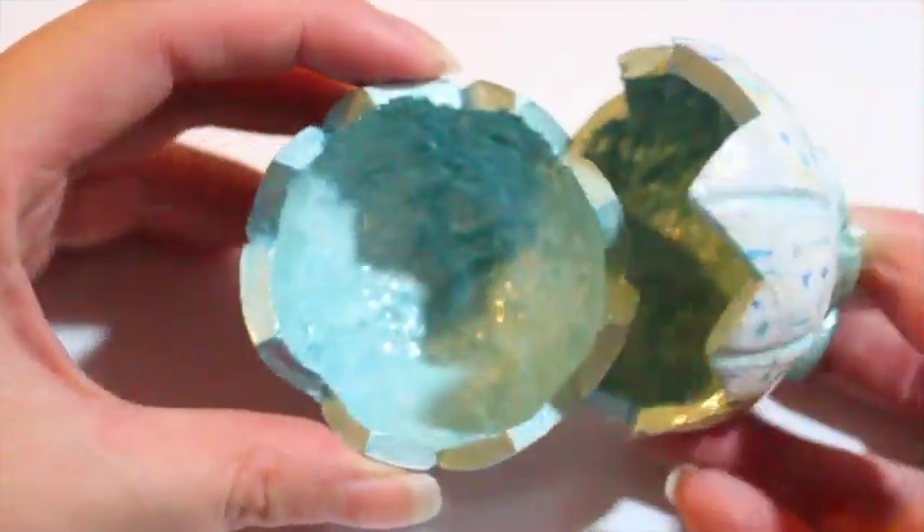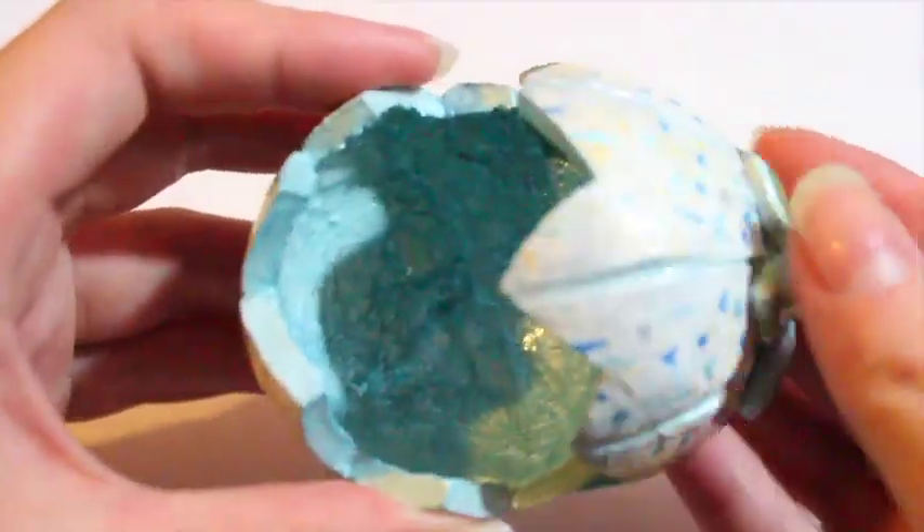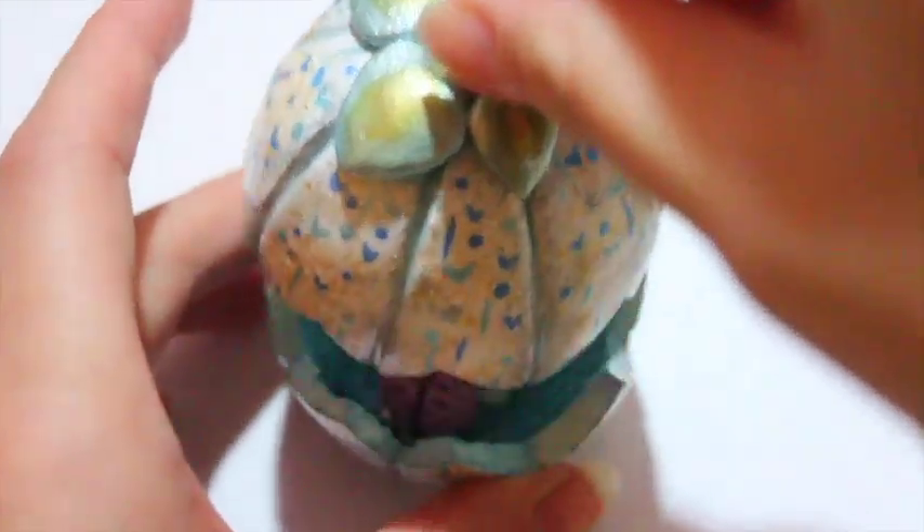Hi everyone, this is Amy, or Little Surprise YT, and today this year I'm going to show you how to make a blue and white trinket box that is a two-parter.